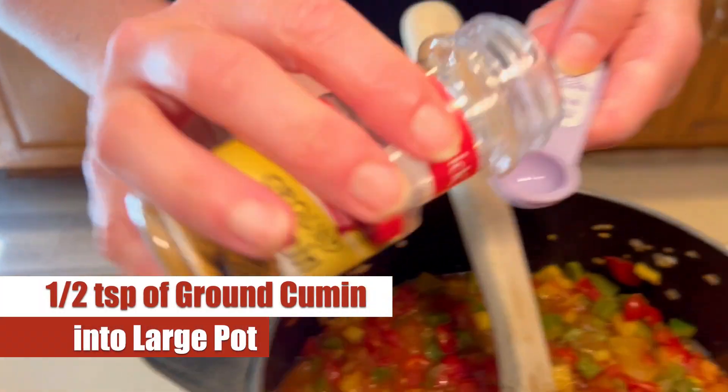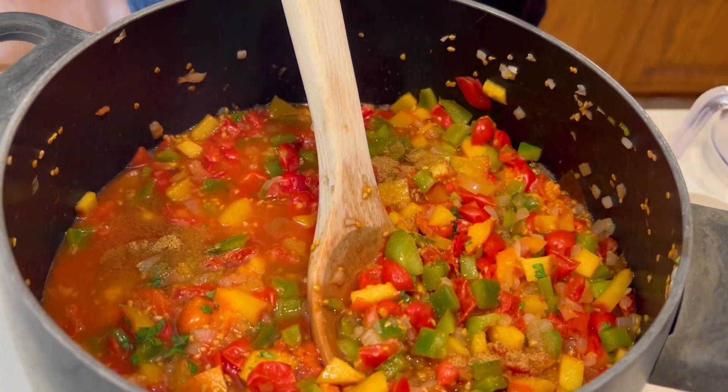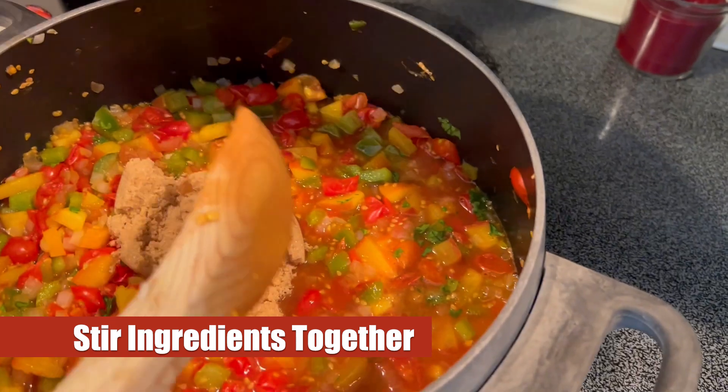Then we're going to go with a half a teaspoon of ground cumin into the pot as well. Then we're going to go with two-thirds of a cup of brown sugar and bring that directly over to our stovetop.